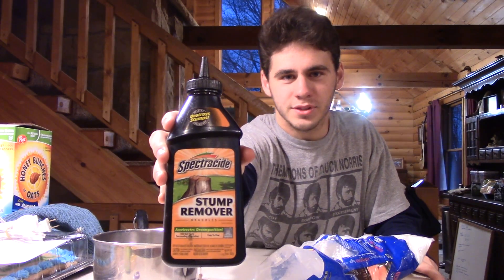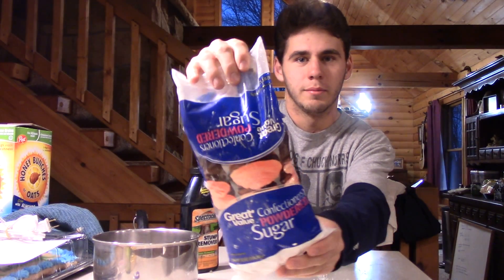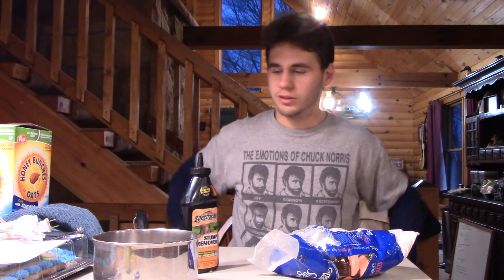So you got your stump remover — that's 99% potassium nitrate, from Lowe's, about $7 a pound. And I got a pound of powdered sugar from Walmart, it's like $1.66.